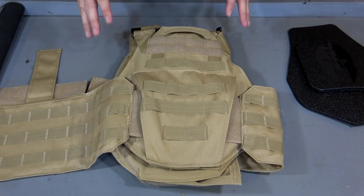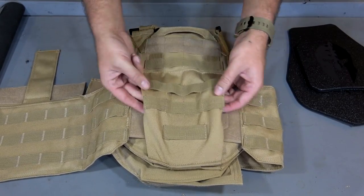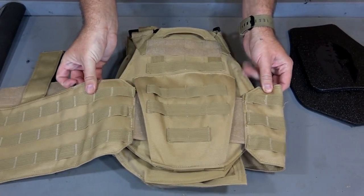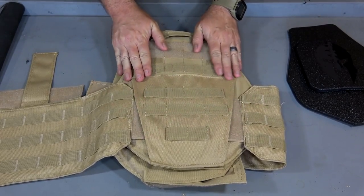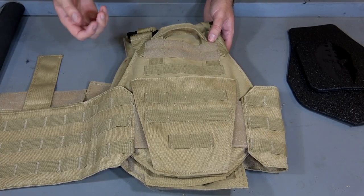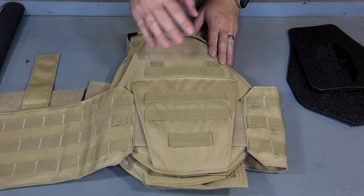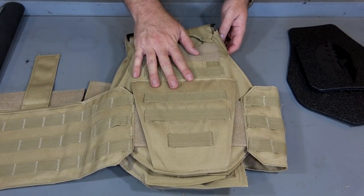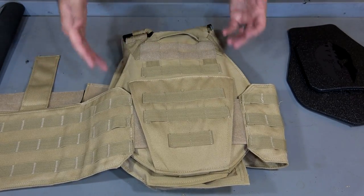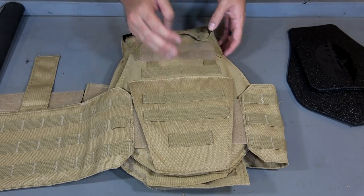Now there are a couple other features I want to show you real quick about the carrier itself. We still have one plate in there and one plate in the rear. The cummerbund actually slides through this panel in the back where there is hook and loop on the inside that keeps the cummerbund from going left to right - so it's not going to move while it's on your body. Another great thing is this has a nice size drag handle. So if for some reason you get injured, somebody can grab this and pull you with it. You can see we have MOLLE webbing on the back so you can attach whatever you need to - a hydration bladder, pouch, or anything necessary.